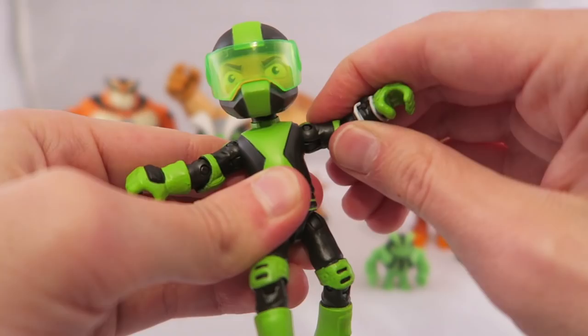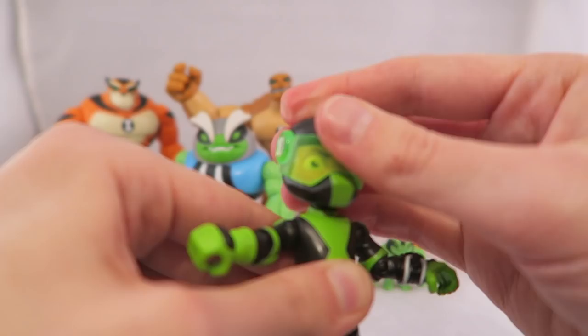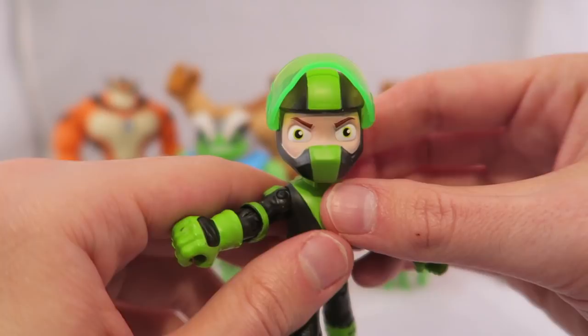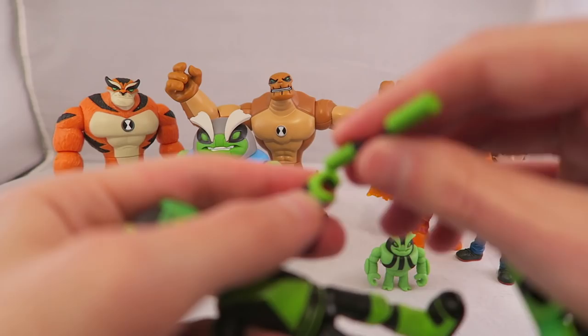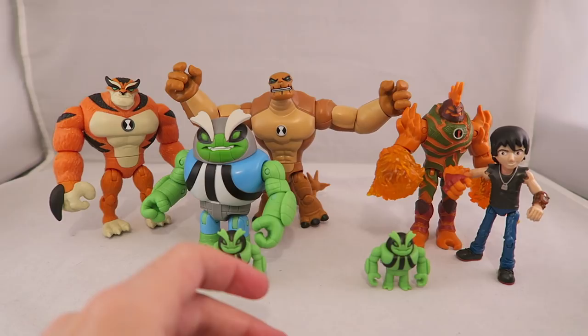Articulation is pretty par for the course. Pretty solid — you have a hinge joint, it can swivel around, you've got the Omnitrix, and some pretty nice details. Got a pretty nice hinge joint on his foot, a knee joint. The head can move around, and his visor can move up and down, which I think is super neat. It's got kind of an angry expression, which looks a little weird. I feel like they do a really good job with the alien figures, but there's something off about the expressions of the humanoid figures. This one's not so bad because it's literally just his eyes and you have the visor to cover it, but they are just a little strange.